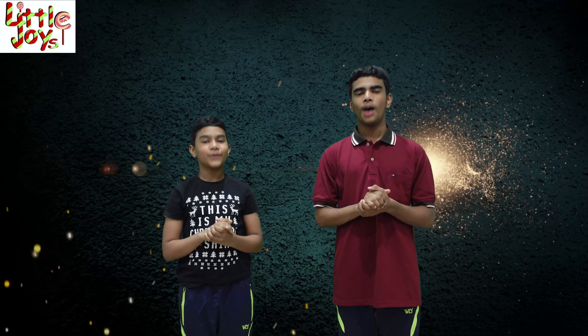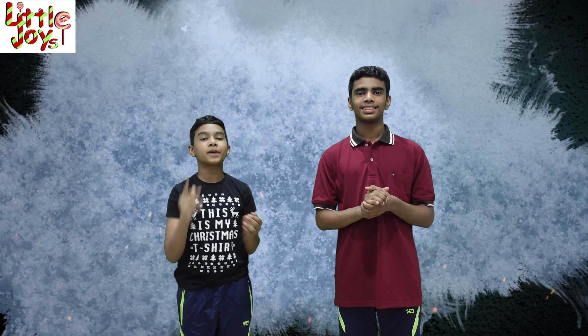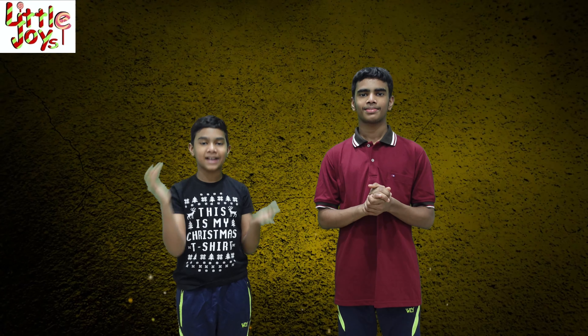Hi friends, welcome to Little Joyce. We hope you are all doing well. Thank you for your valuable support and comments.